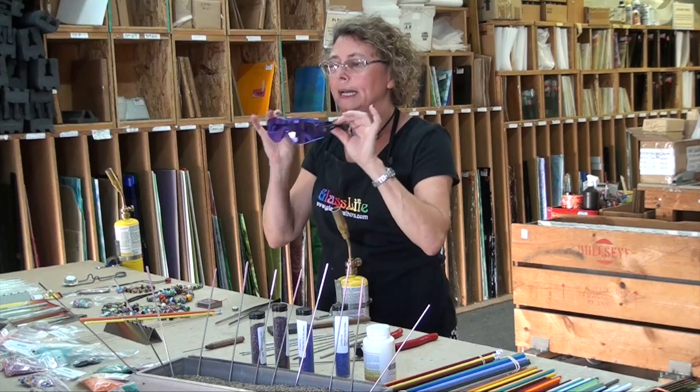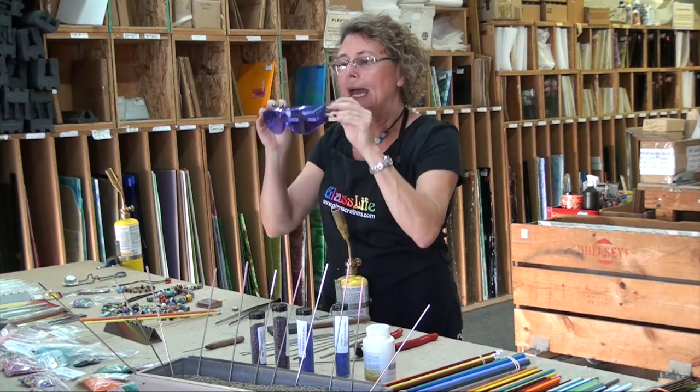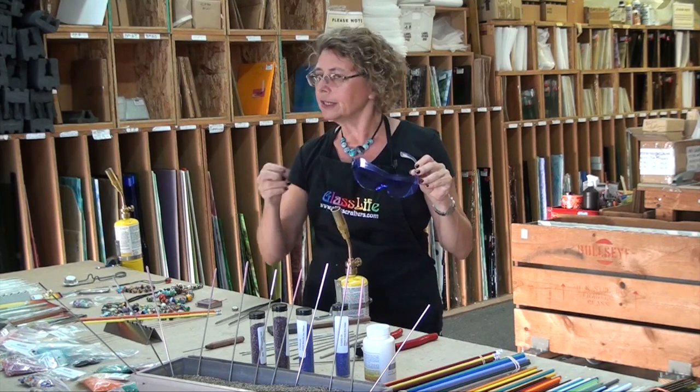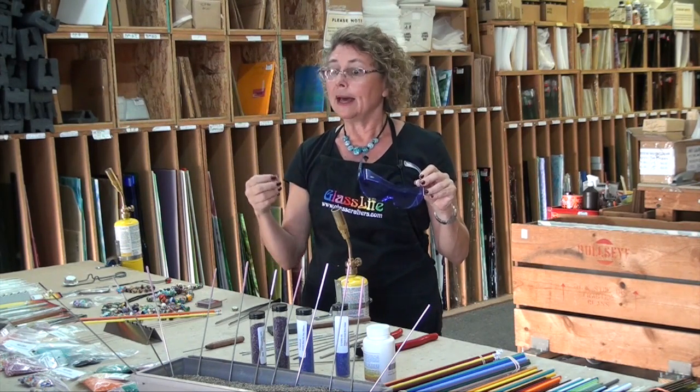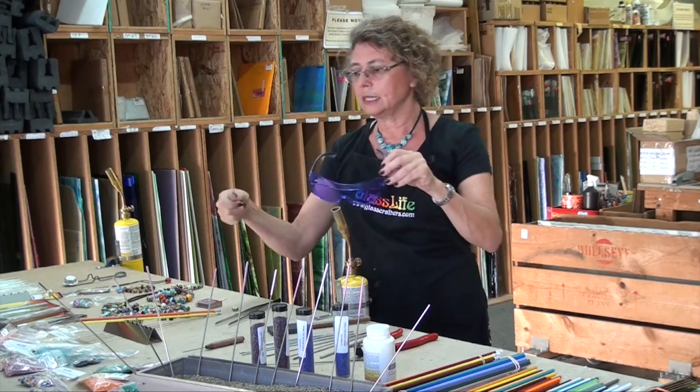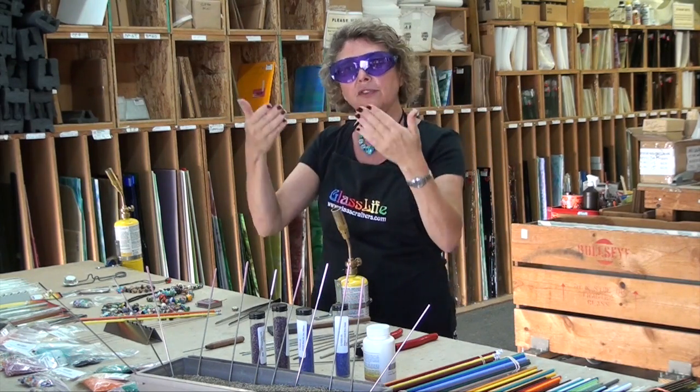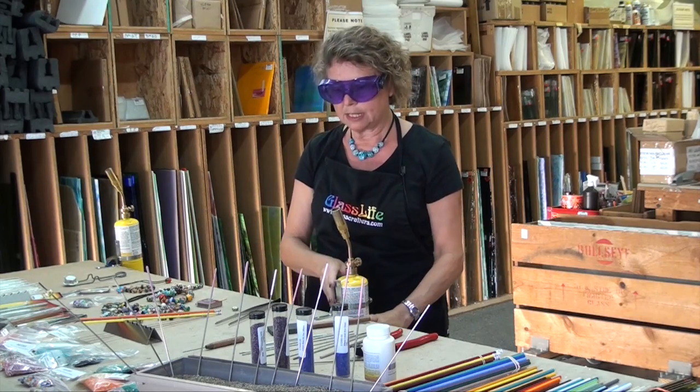Most important are my didymium glasses. This is a soft glass — soda lime glass — and when we put it into the fire you'll see a bright orange flare, and then it's going to be hard to see where the bead is and where everything goes. So if you put these on, then that soda flare is gone and you can actually see your bead.